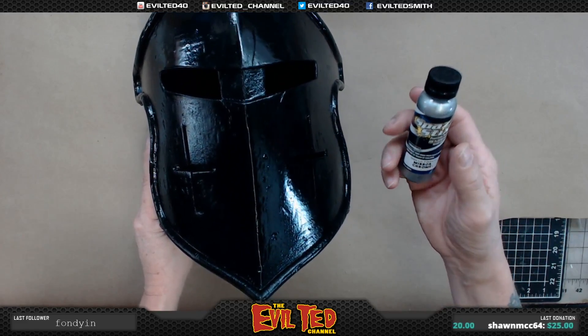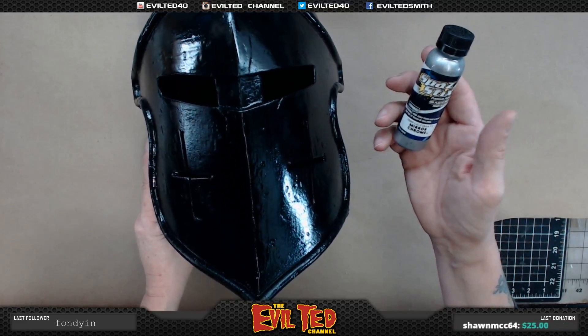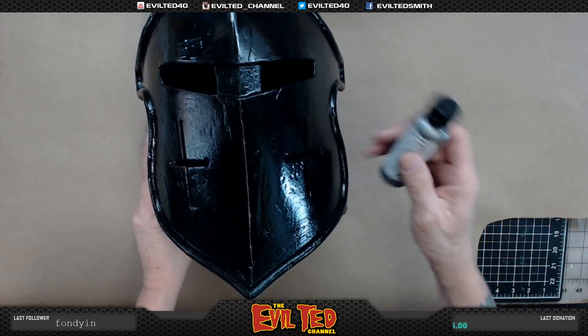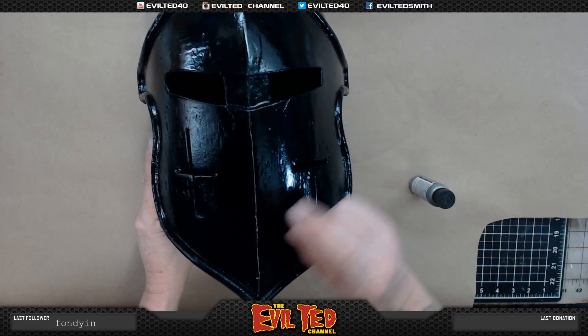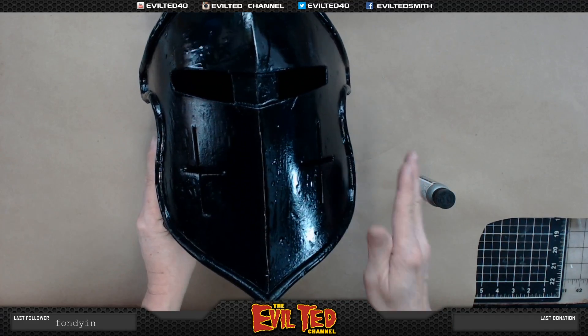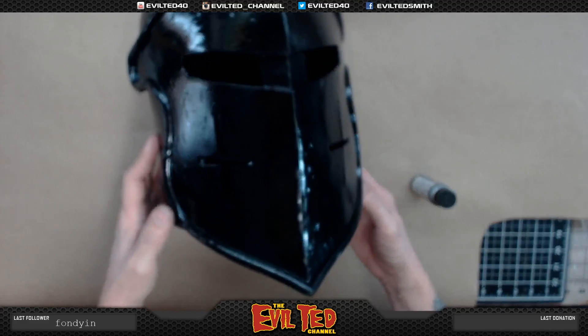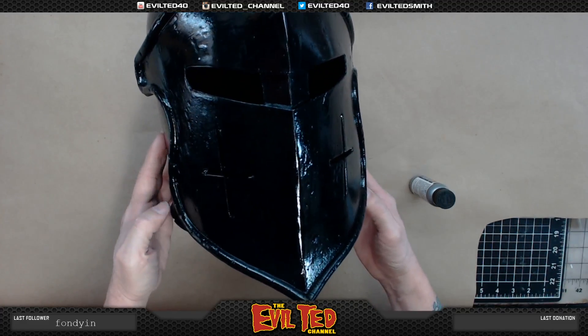We're going to put this on with an airbrush at around 15 to 20 PSI. It doesn't want to come out heavy — it can come out very light. Do very thin, light coats on this. So that's what we're going to do today. Let's take this guy to the spray booth and start applying the color.